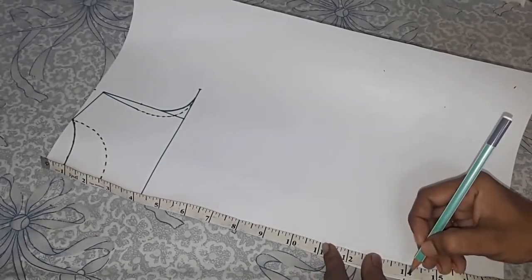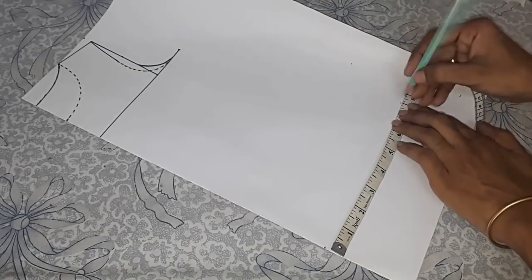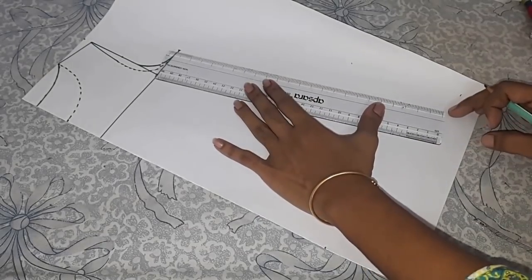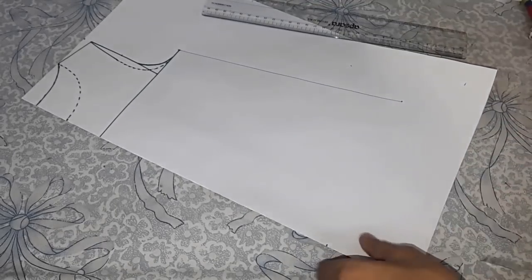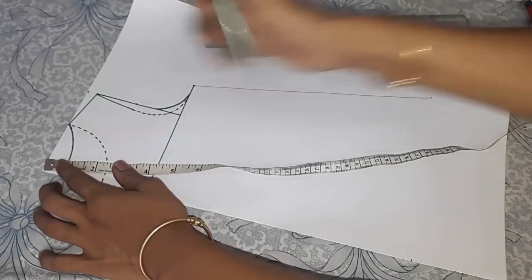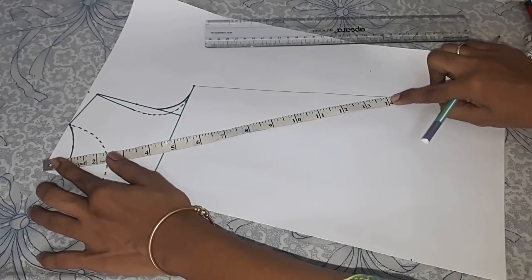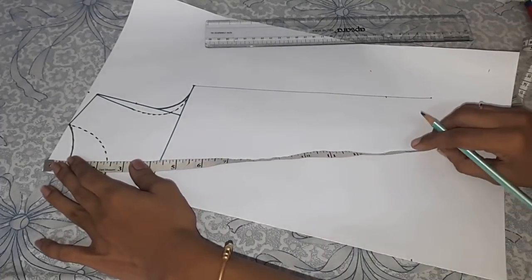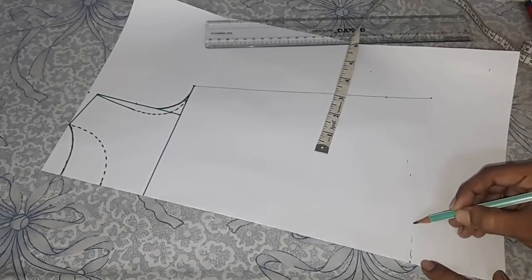I'm taking 14 inches with 7 and a half inches. You can increase as per the size. Now join this point to the armpit line from the center top. Mark the 14 inches on this line, again mark the 14 inches, and join these points giving a light curve.